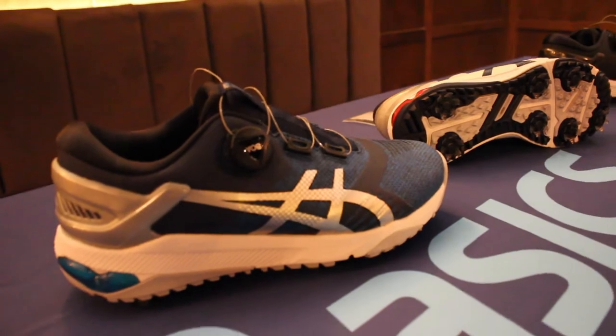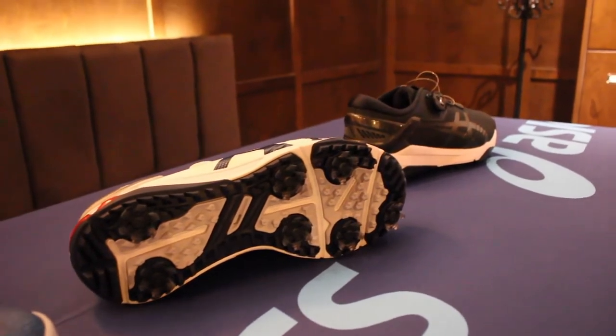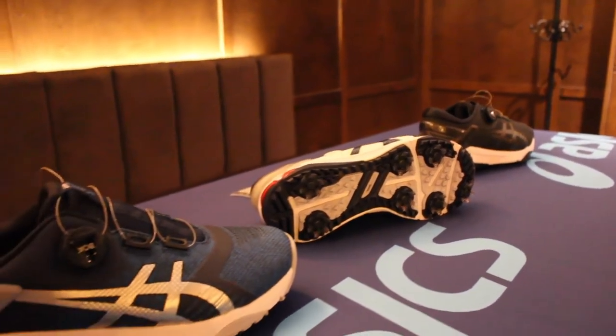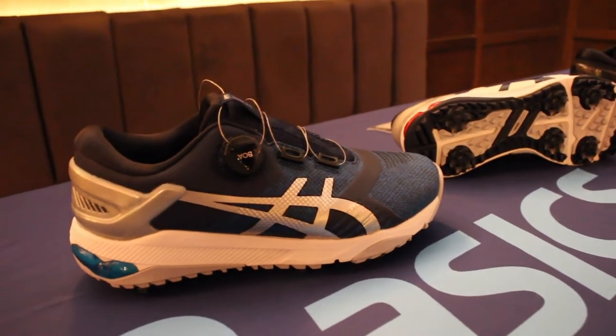The first ASICS shoe is called the Gel Course Boa. It offers a quick, precise, and custom fit through a quick-adjusting dial to tighten or loosen your fit. Air Mesh provides flexibility during the swing and while walking the golf course. ASICS Fly Foam provides lightweight shock absorption and plenty of durability for golf.